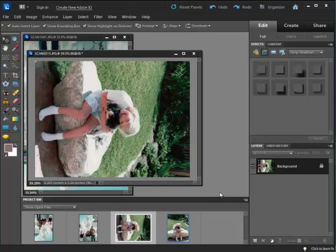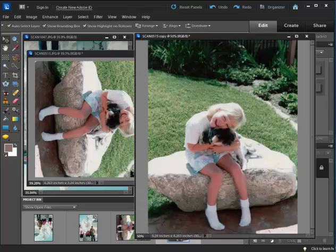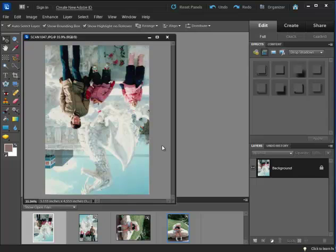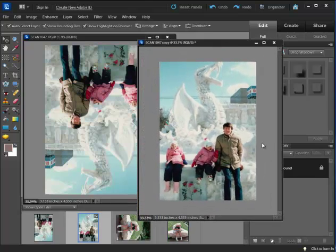One of the nice things about a graphics program is if you scanned your photo in at the wrong direction — say like this — it's easy to go ahead and correct it, making a first photo edit so that it's in a normal viewing direction. Sometimes photos in albums or the way the scanner works causes them to scan crooked, or sometimes I accidentally put them in the wrong direction. But we can easily in a graphic program put them in the right direction, and that's step two.